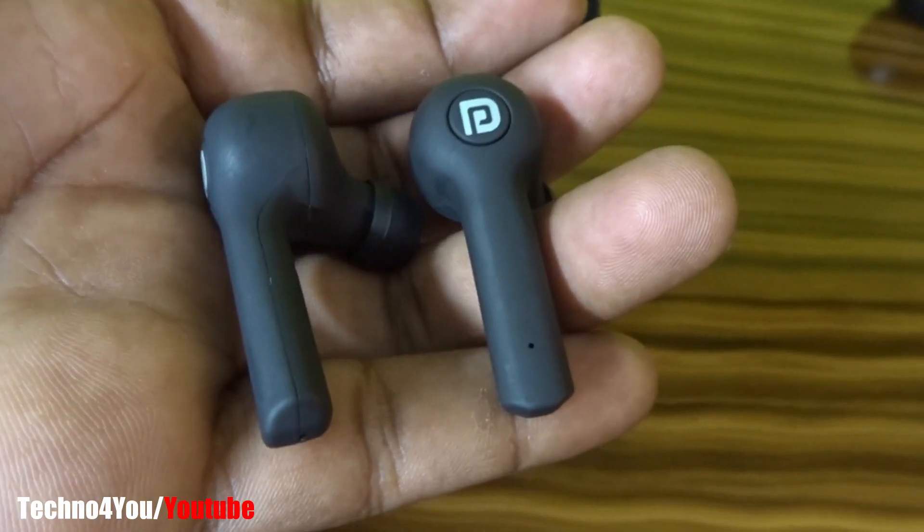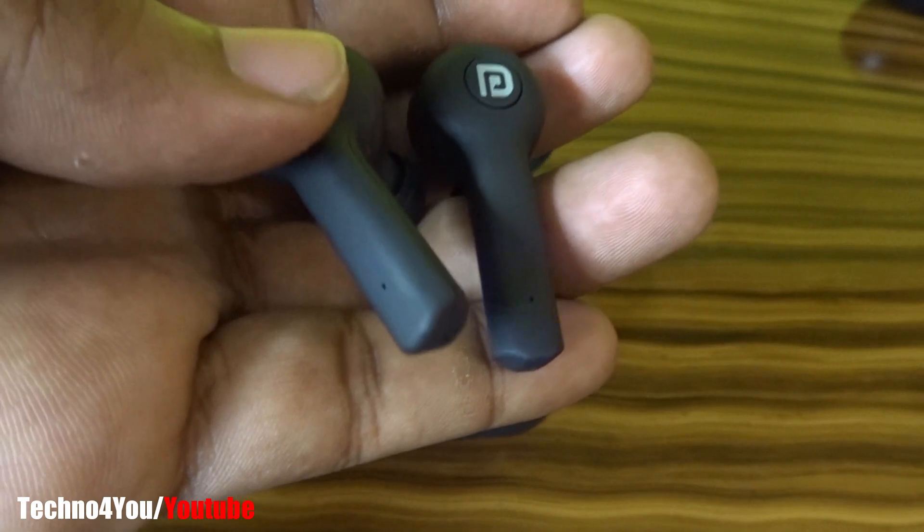If you want to buy these earpods, the purchase link is in the description of this video.